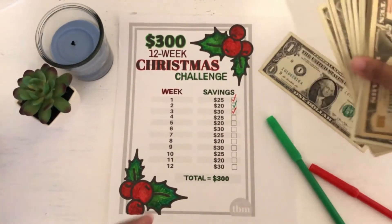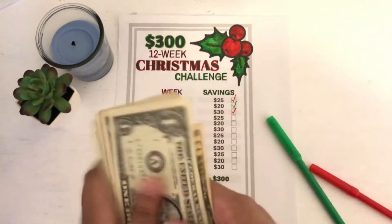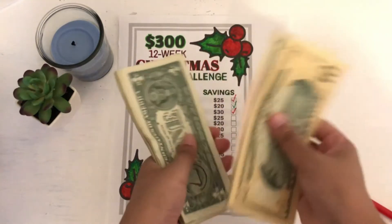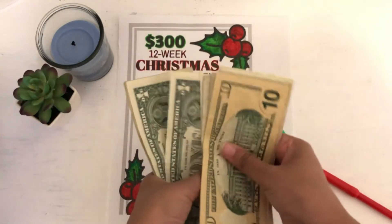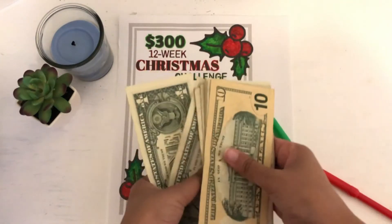And then let's count this really quick. So we have $10, $15, $16, $17, $18, $19, $20, $21, $22, $23, $24, $25, $26, $27, $28, $29, $30.